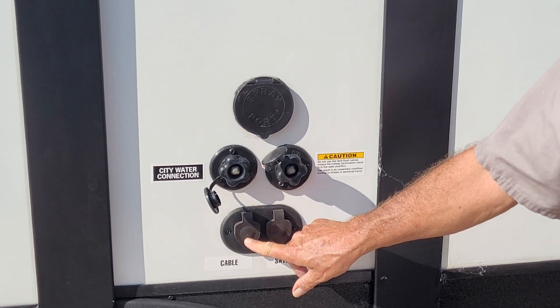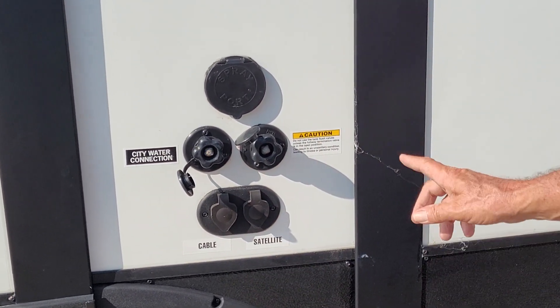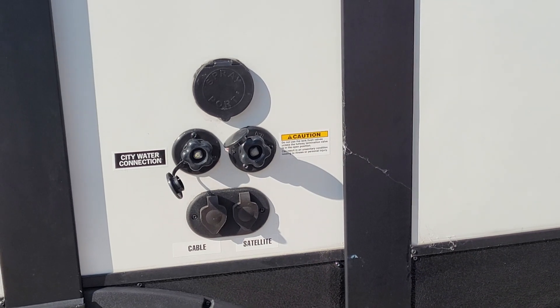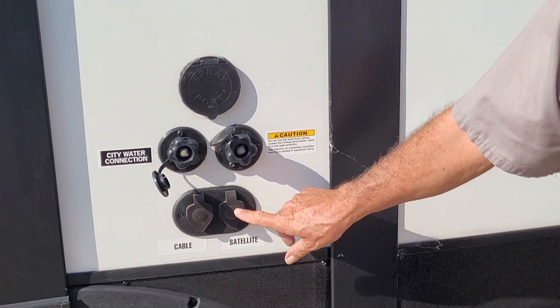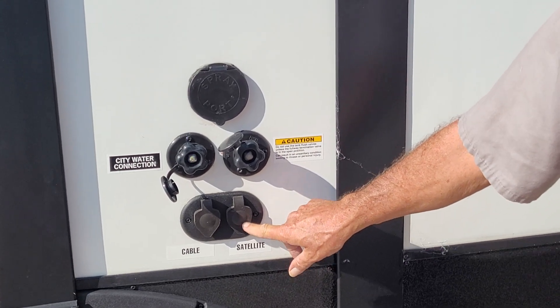Then you have your park cable hookup and your satellite hookup. If the park that you are at has cable, you can hook to their cable and have cable on your TV. If you buy the satellite dish that sits out beside the trailer, you will have the TV channels that your satellite dish will pick up.